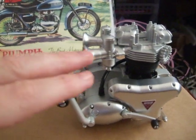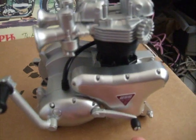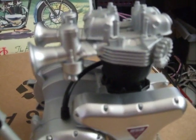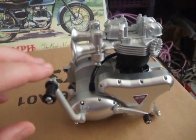Best bit of all is if you kick-start it, it starts up. And then when you change into first gear — brilliant. I'm going to be spending all my day doing this, I think.